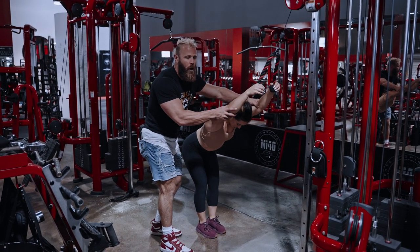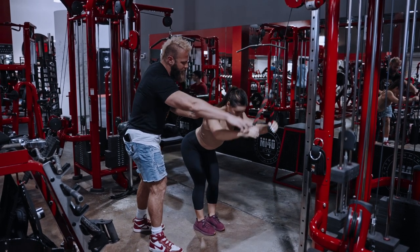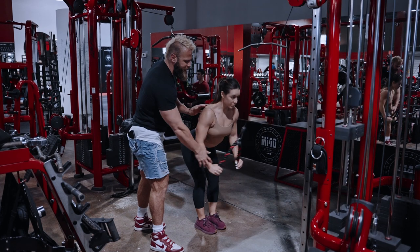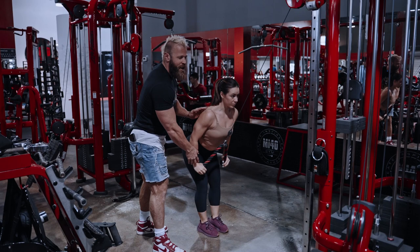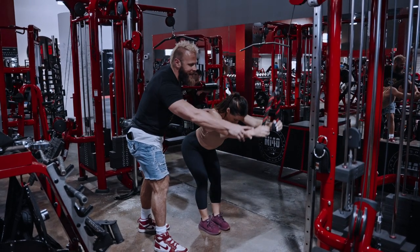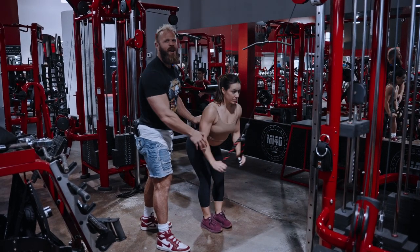Slightly bend your arms and keep them nice and stiff — the movement is going to come from the shoulder, pressing those arms straight down to the hips. This will be with a one-second squeeze and a two-second negative back up. You want to feel that full contraction and full lengthening as you let your arms stretch at the front, really working the lat — 20 reps to get pumped out.